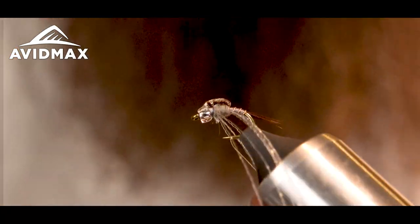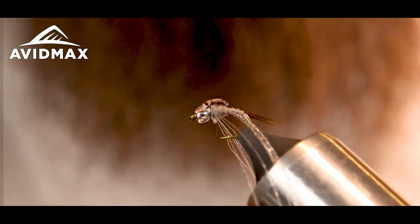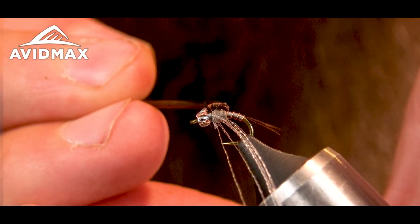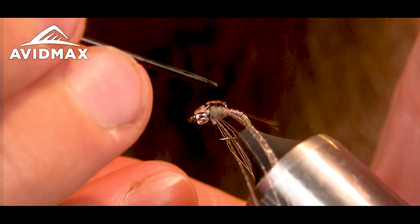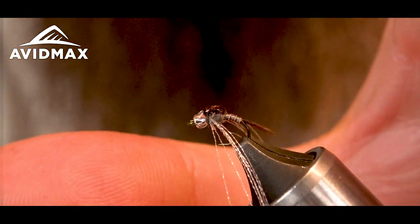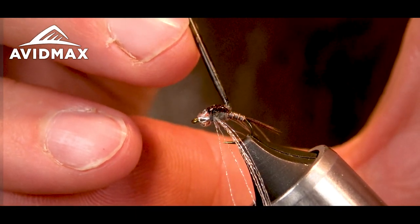Got a nice little glob on there, a little bit more. Take my bodkin and just even that out before I hit it with my UV torch. Make sure it's covering everything up on top — nice and even, down into the abdomen a little bit.